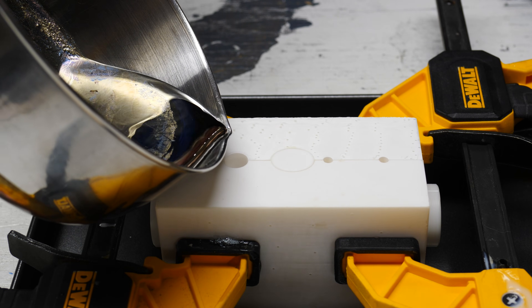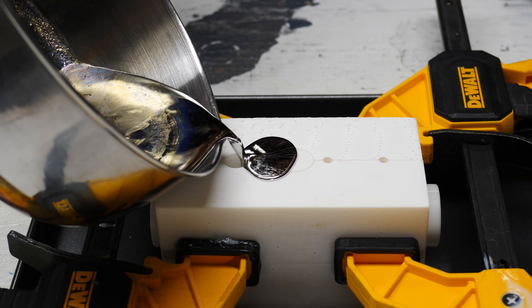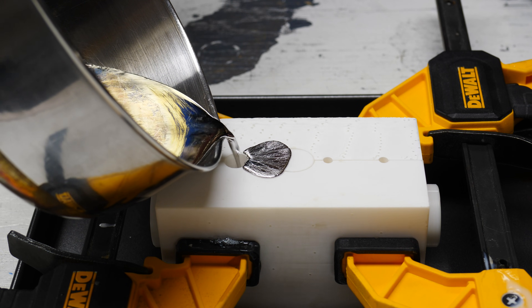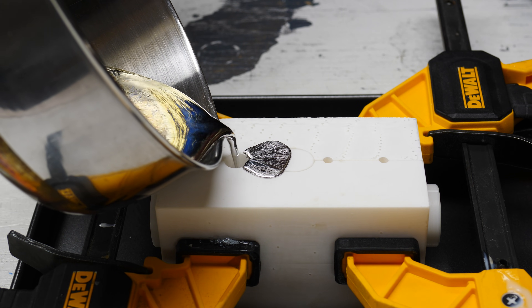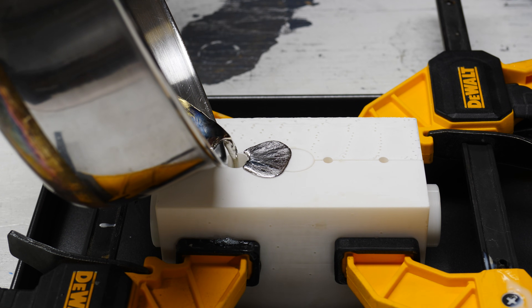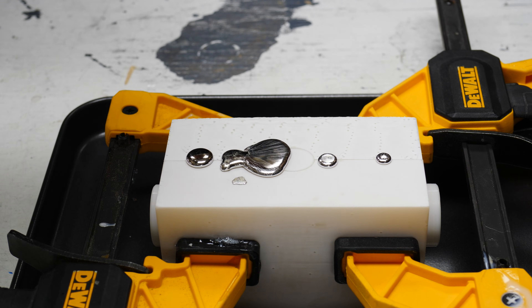In the first video you saw me cast a tin bismuth metal part in a 3D printed mold. If you haven't seen that, go back and watch that video to get better context of what we're doing here.